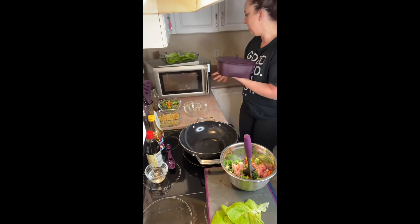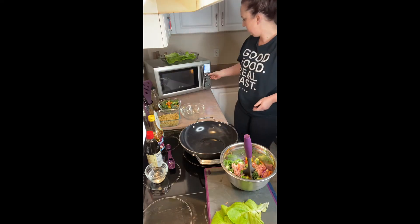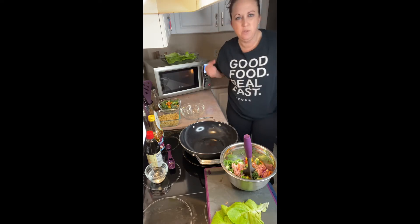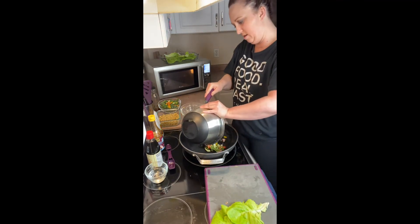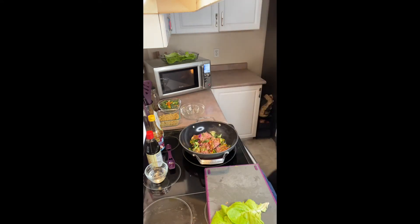Five to six minutes — I think I'll do six just to be sure. Actually, I only have half of the chicken mixture, so I'll do five and a half. Because I only put half of the chicken mixture and I was already heating up my wok.